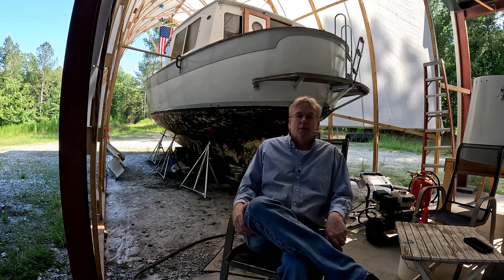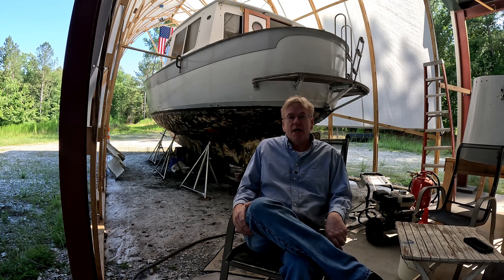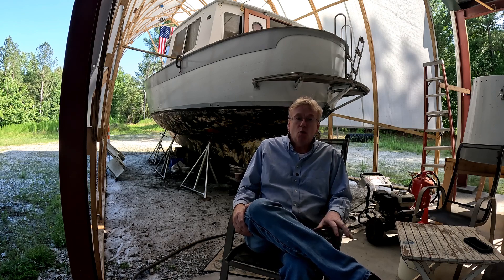Hello, and welcome to Project Plain Tree, the restoration of a vintage 1974 Willard Vega Voyager. Yeah, that's a mouthful.